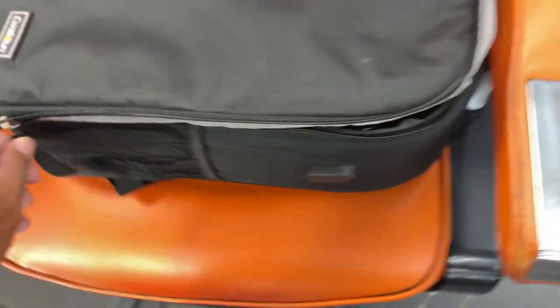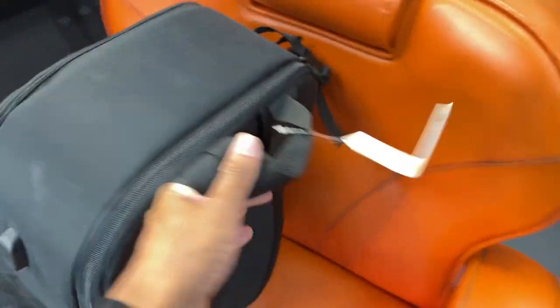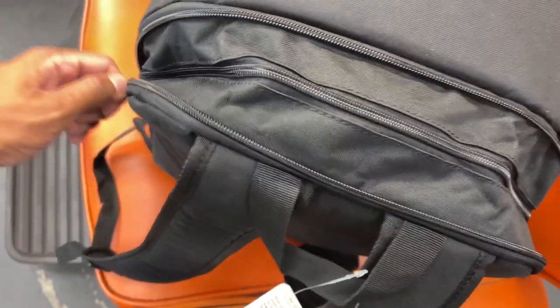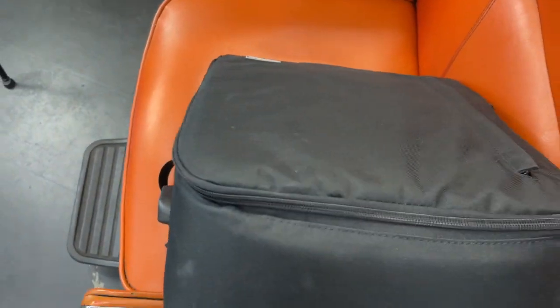Now I'm going to put my mirror and my cape in the back pocket. Zipper's right here — grab my mirror, put it in there, then grab my cape, put it right here and zip it up. You can also zip this back section up as well. Everything's secured.